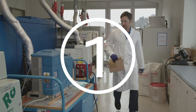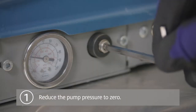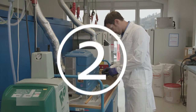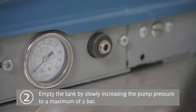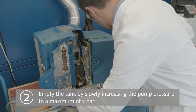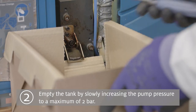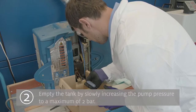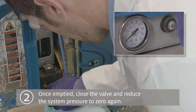Step 1: Reduce the pump pressure to zero on the melting unit. Step 2: Empty the tank by opening the drain bypass valve and slowly increase the pump pressure to a maximum of two bar. Once emptied, close the drain bypass valve and reduce the system pressure to zero again.